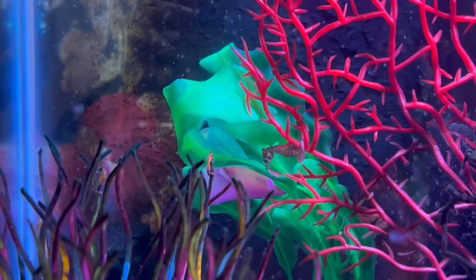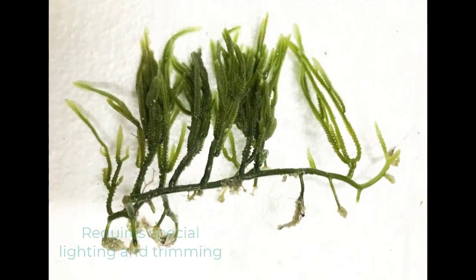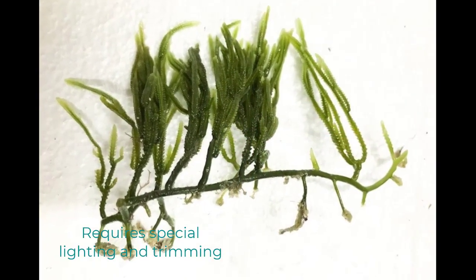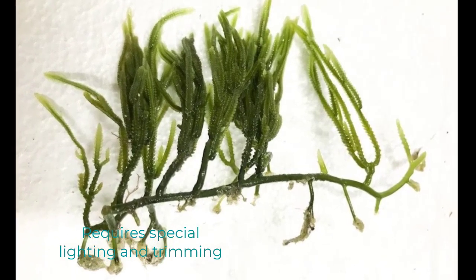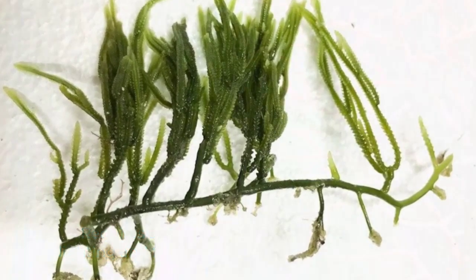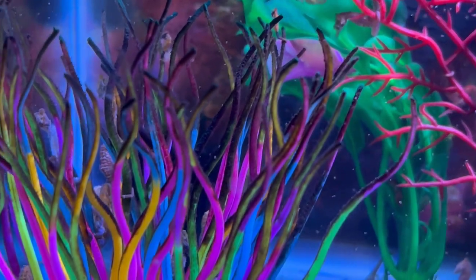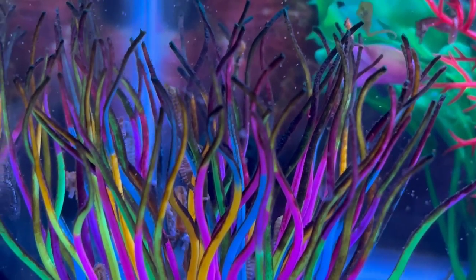Another reason I don't use macro algae is that it's one more thing to care for. You have to have a certain level of light for them to be successful, and you have to prune them because they will grow and overtake a tank depending on what species you get. I just don't want one more layer of responsibility — the dwarf seahorses are plenty of work by themselves.